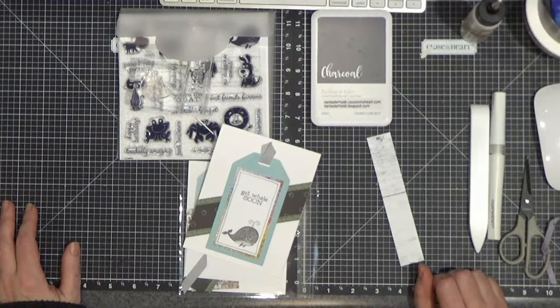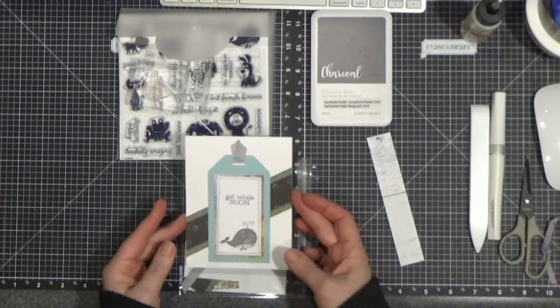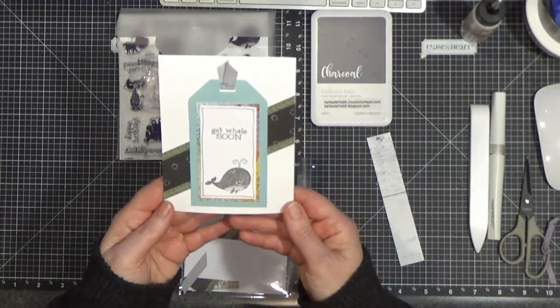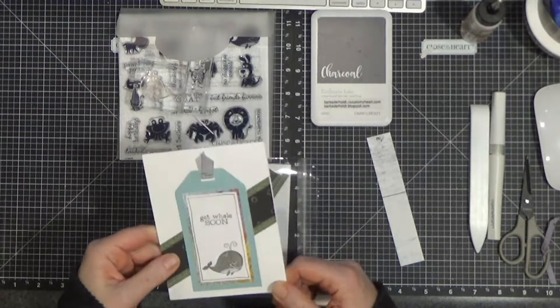Hello everyone, Barb here from BarbAderholt.closetomyheart.com. It is time to get cracking and make my February VIP card club project that I send out to all of my VIPs.